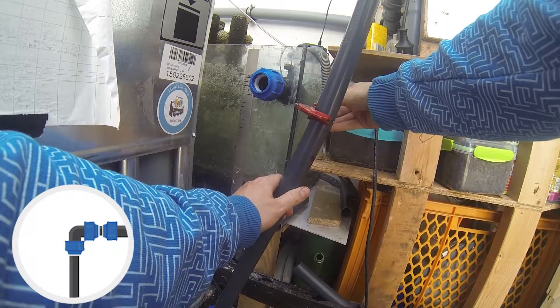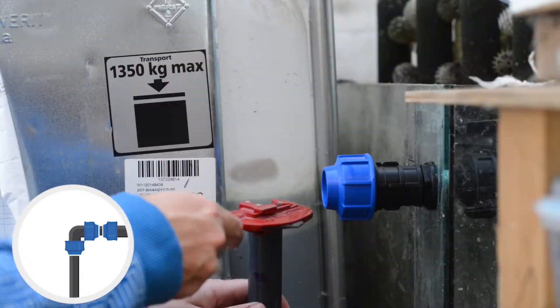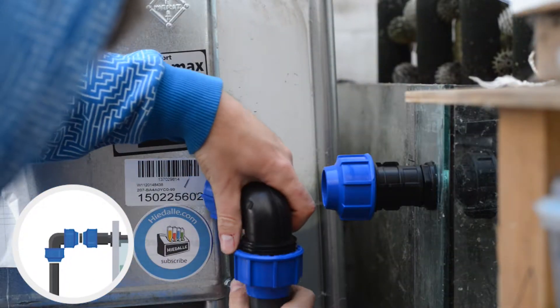Once this pipe cutter is properly placed, it's really easy to cut. I especially like the outcome of the edge, which is very clean and does not need aftercare.